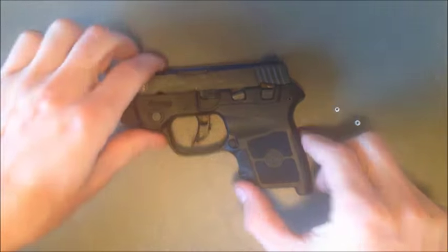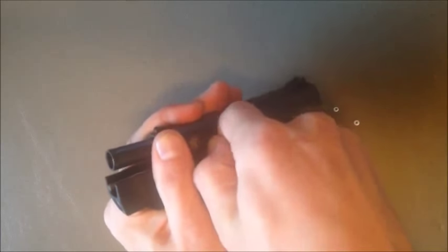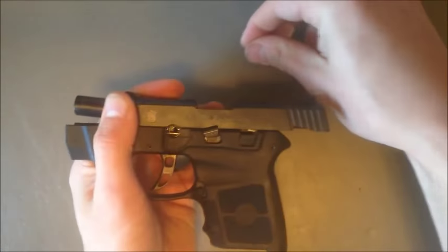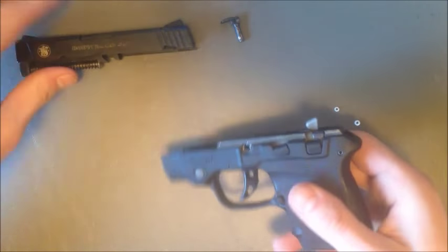To install, simply field strip your weapon as if you were cleaning it. Lock the slide back, remove the takedown pin, and remove the slide. You can set that aside — you won't be using it.